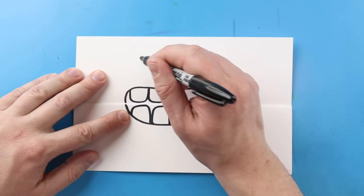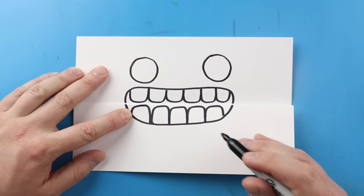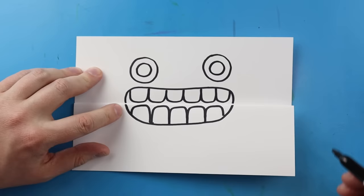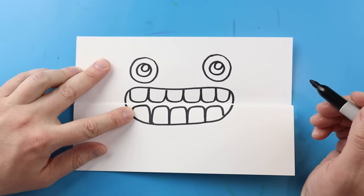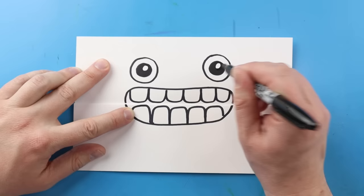Now right up here I'm going to make two eyes. I'll start by making a circle shape right here for an eye, then leave some space and make another circle right here for the other eye. Inside of here I'm going to make another circle shape for the pupil, and one right inside the other eye too. Now I'll make a small circle inside of each pupil just for a little bit of reflection, then go ahead and color in the larger circle of the pupil.